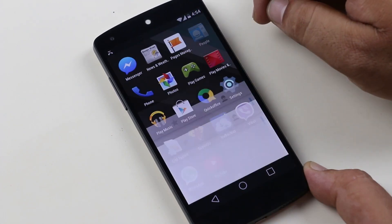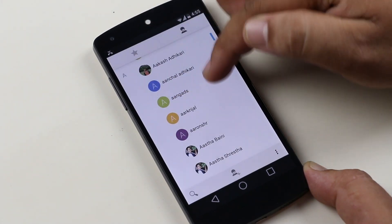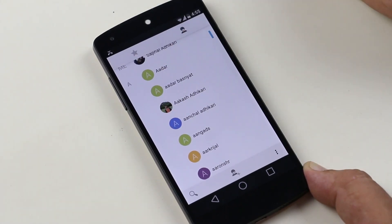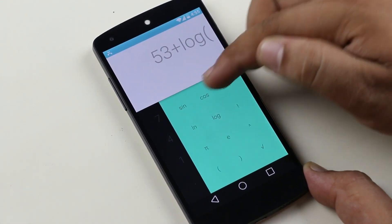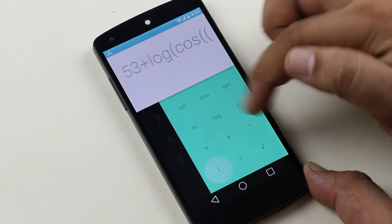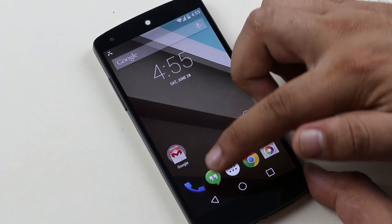Second is Contacts — contacts are now in a centered view, and you get a quick glance feature where you tap on the contact icon to quickly view details. Third is the Calculator — the calculator app also received an update and now you can use additional formulae in your calculations.